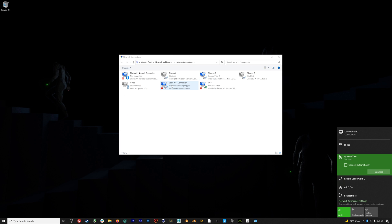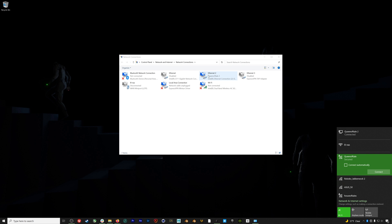The computer will then use the Ethernet connection for the actual live streaming portion of the process. This is pretty easy to set up — just plug in your Ethernet cable to the output port on your Wi-Fi router and enable both Wi-Fi and Ethernet on your computer.